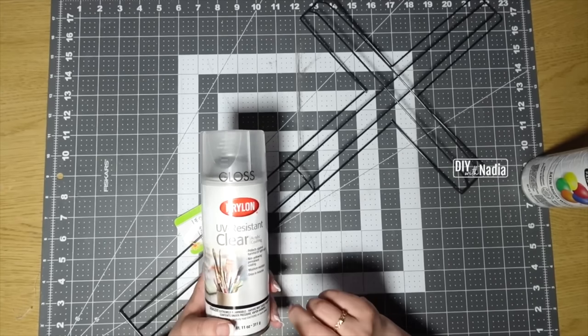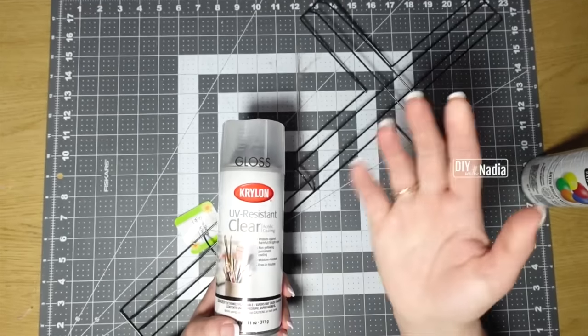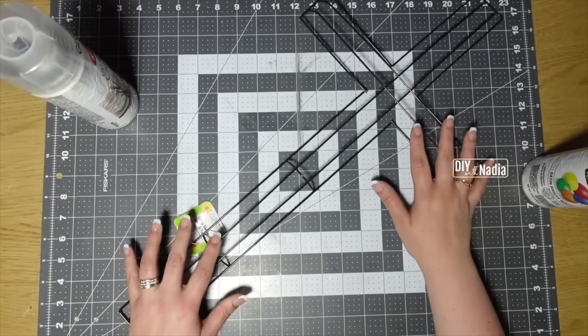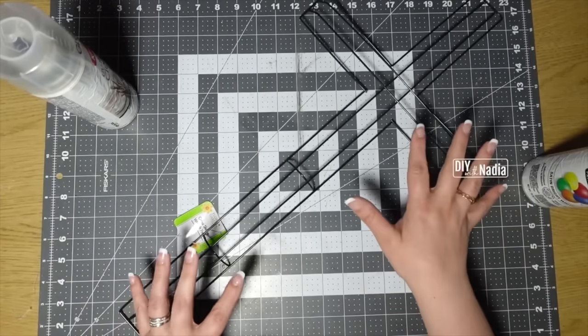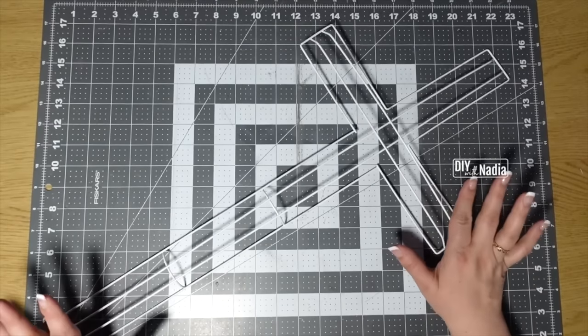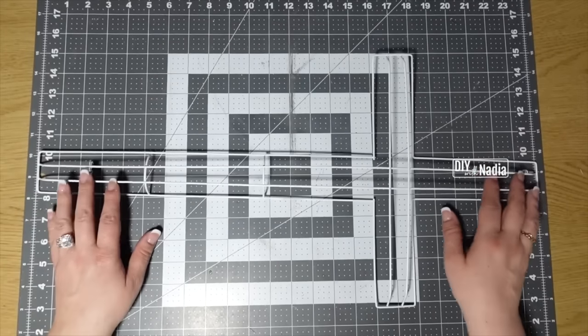I've used this acrylic coating for a long time. This is a gloss, but you can use either matte or gloss — it really doesn't matter because it's going to get covered. Our whole point is to make it white. I got my cross all ready and gave it one coat of the white paint; it was plenty. Before we get started I did want to give you the measurements.